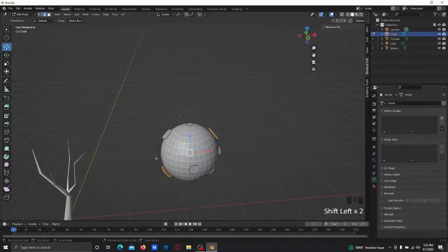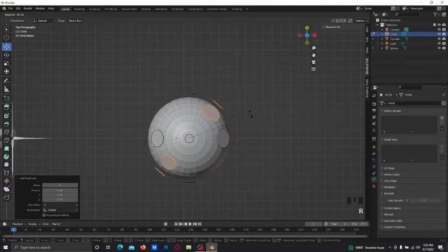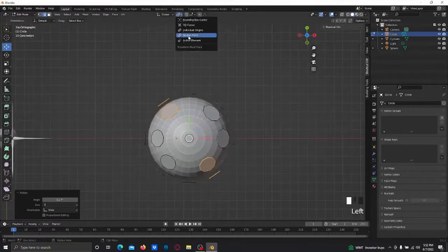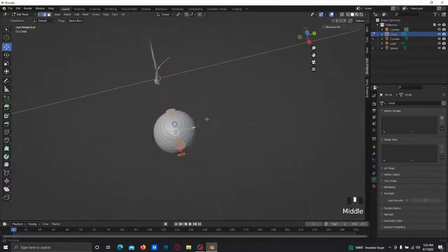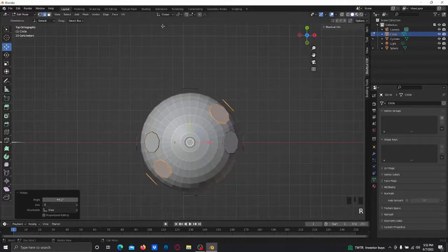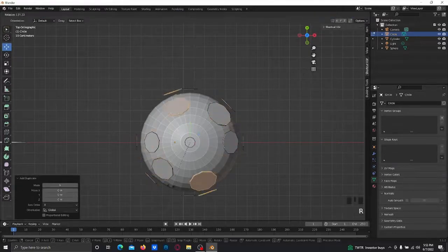Go back to Median Point, select these faces, rotate just like that. It should look something like this. I also recommend making these ones different shapes too — fix that real quick. There we go, that's good. Scale it out, go back to Median Point, do the same thing again.